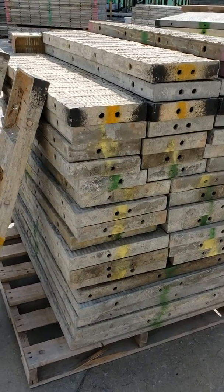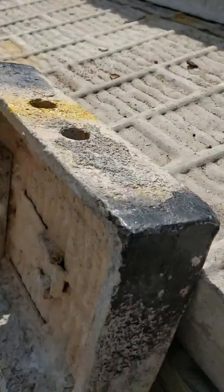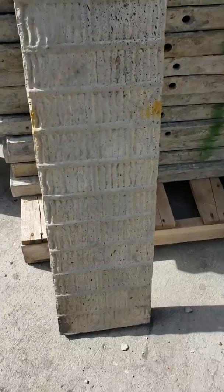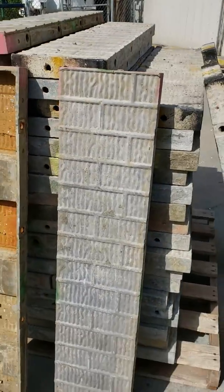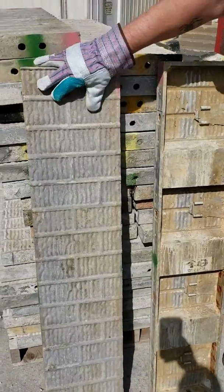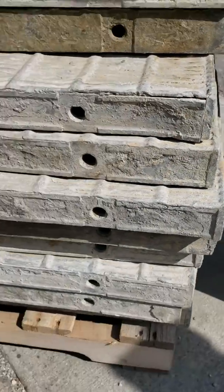Here we got a stack of four-foot fillers — a mix of B and C grade. Some of the C's got a little bit of pillow in them. The B's are real nice. We will have a little bit of damage that we will repair before we ship this out — a corner here or there.